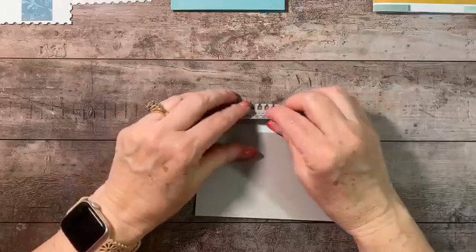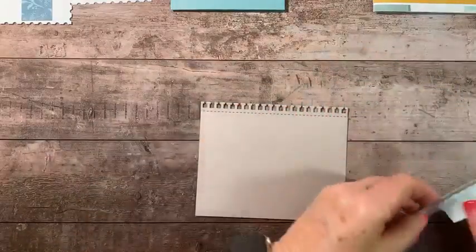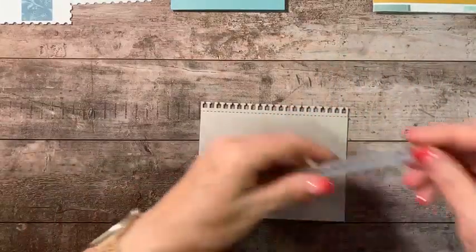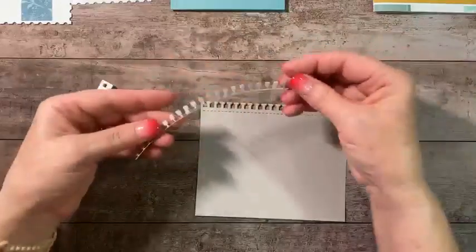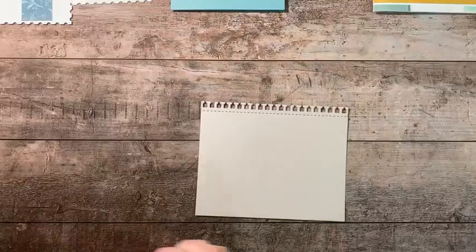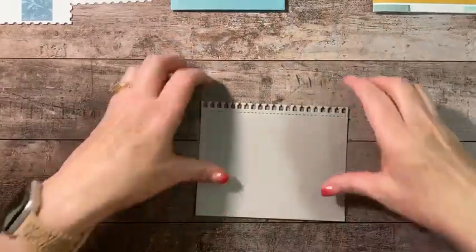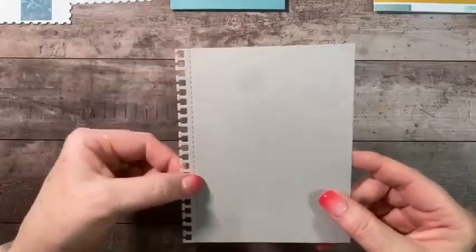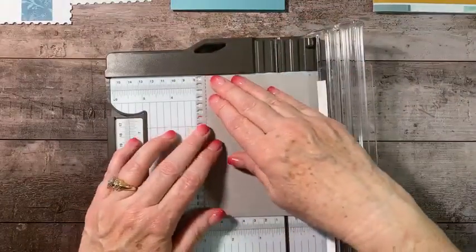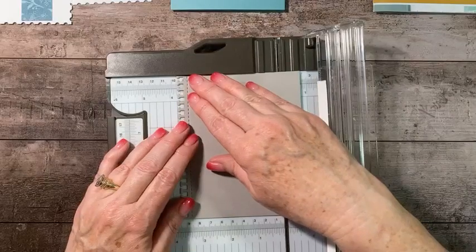Now let's remove this. I'll give it a tap to get it out. The leftover piece in the die can be trashed — I don't need it. What I have left is this piece that looks like it's torn from a notebook with a perforated edge. I want this piece to end up at three-and-three-quarters by five, so I'm going to cut it down.